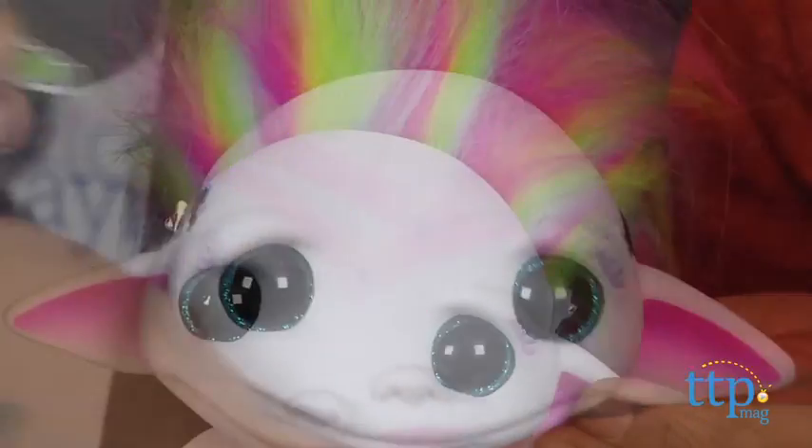The limbs on this doll are all moveable and it does stand on its own when it's placed in the right position.